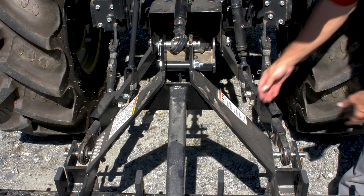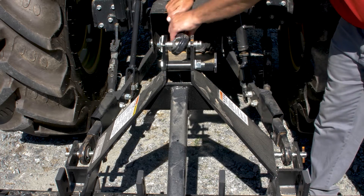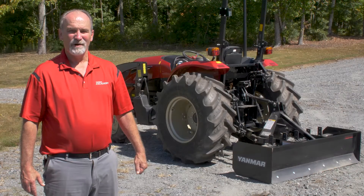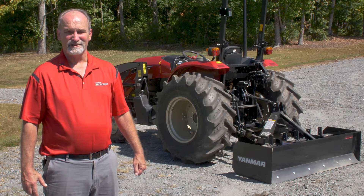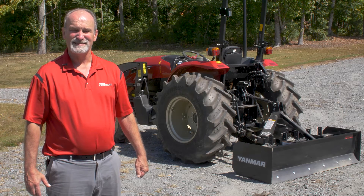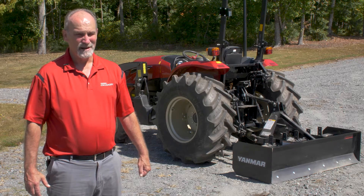When connecting the tractor, ensure that the three-point connection is secure, properly sized pins are used, and all hardware is in place. Twenty percent of the gross weight of the tractor and equipment must be on the front wheels when the implement is attached and in transport position. Ballast may be necessary.